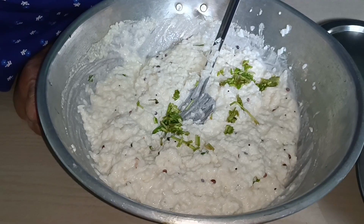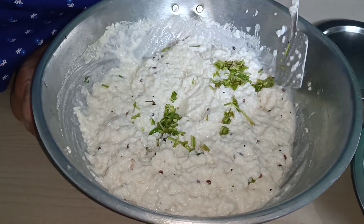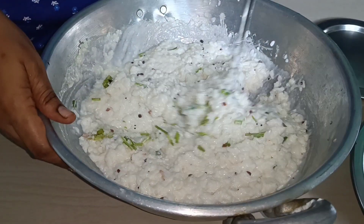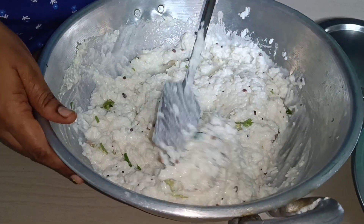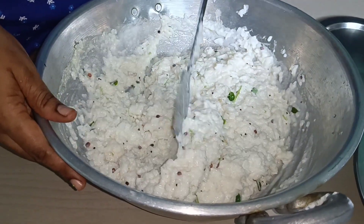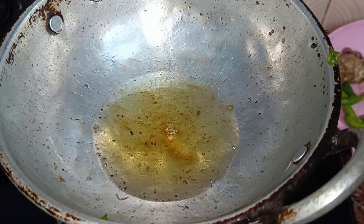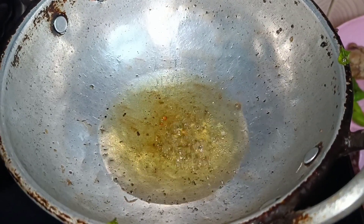Now let's mix this in a little bit. If you want to mix it in, let's put it in a little bit. There are two of these ingredients in the food. Mix it in the rice. After the rice, come to flavor it. Let's mix it in the lemon rice.